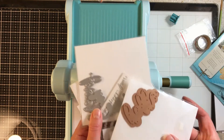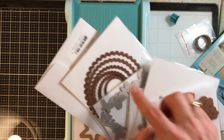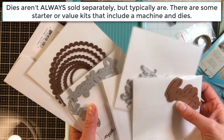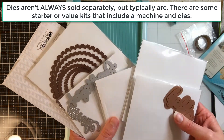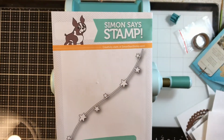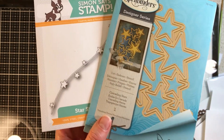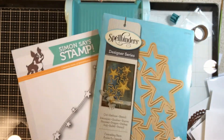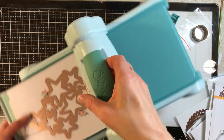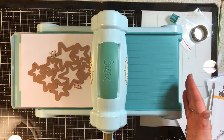Dies are always sold separately. You can see here I have some circles, scalloped circles, and words. The dies are different colors, but that doesn't matter — it's just different brands. You can get them almost anywhere; those of you who aren't familiar might have seen them at Tuesday Morning or other craft stores hanging on the shelf. This is an adorable little machine.